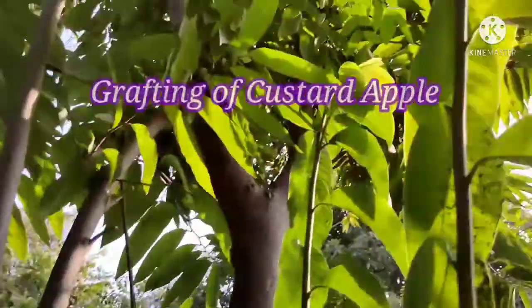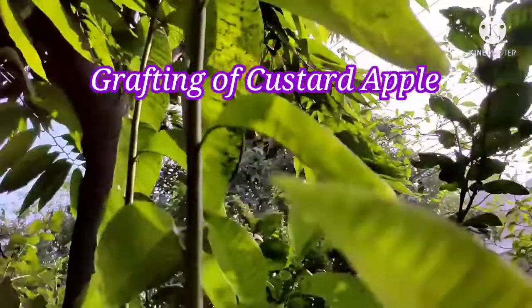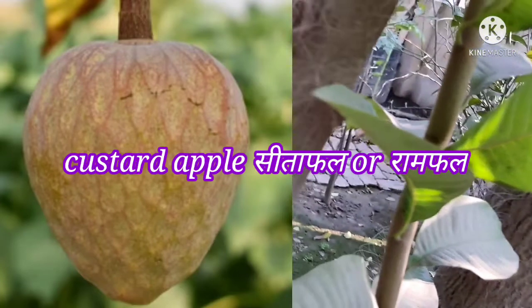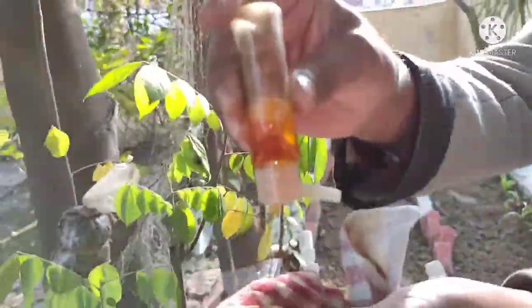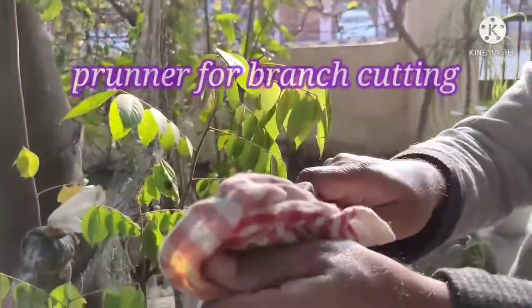Hi everyone, welcome to garden class. In today's session, we will see that Custard Apple, which is called Sitafal and Ramfal, which is called Grafting. We have Bark Grafting, where we will replace the skin with hybrid skin.